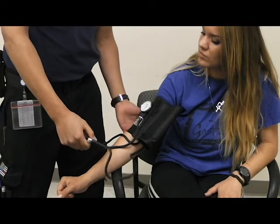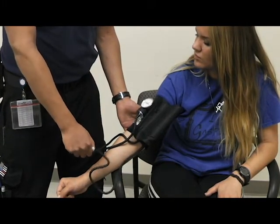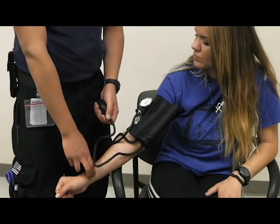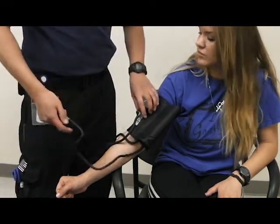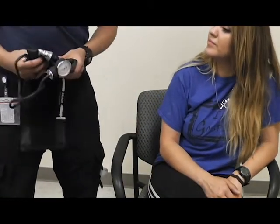Pump up your blood pressure cuff all the way up, then release and feel for the systolic number. In this example, I've got 118. And that is a demonstration on how to do blood pressure.